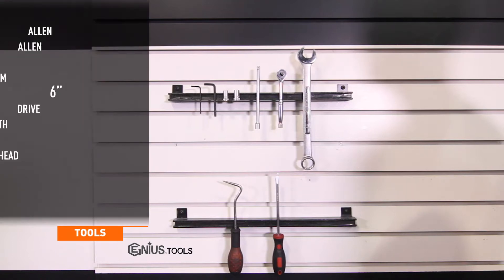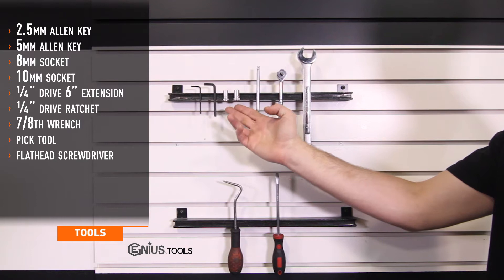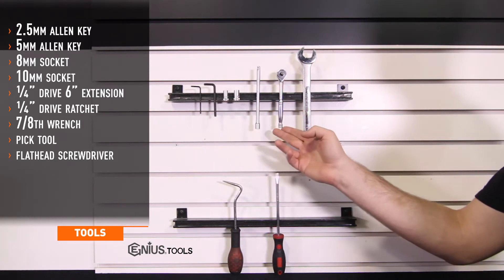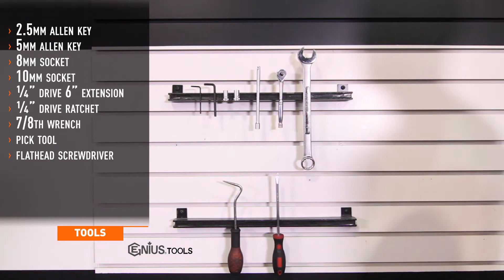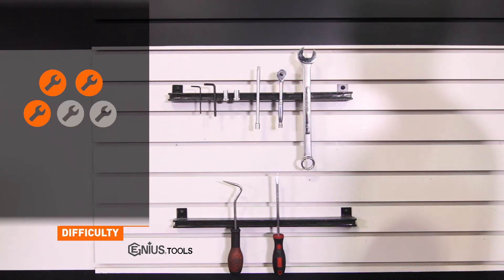Tools needed for the install include two and a half and five millimeter Allen keys, eight and ten millimeter sockets, quarter drive six inch extension, quarter drive ratchet, seven eighths wrench, a pick tool, and a flathead screwdriver. Install time is about two hours and install difficulty is a three out of five.